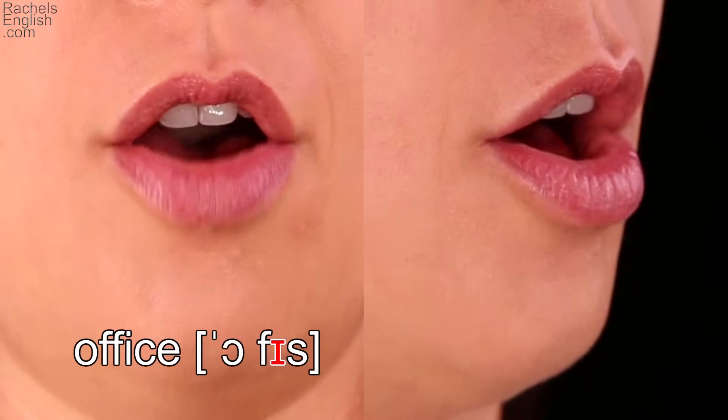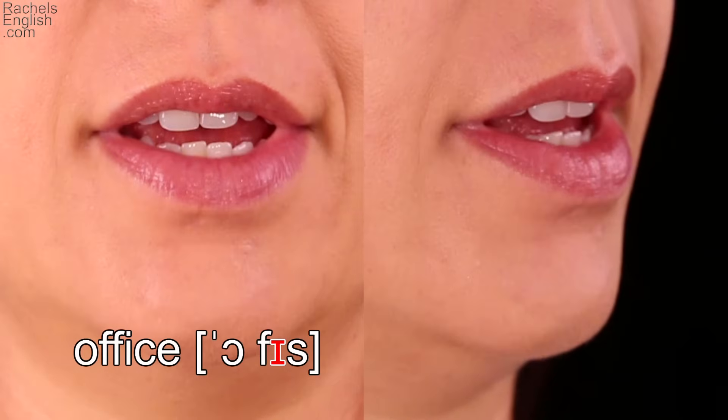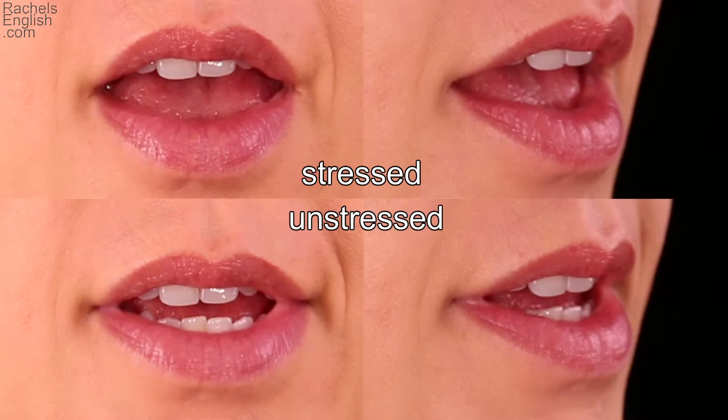The mouth position is the same, but a little more relaxed. Let's compare the stressed IH in 'fix,' on top, to the unstressed IH in 'office.' Notice that the jaw is more dropped for the stressed syllable. For the unstressed IH, the jaw is less dropped. This is typical — unstressed vowels are shorter, so there isn't as much time to make the full mouth position.